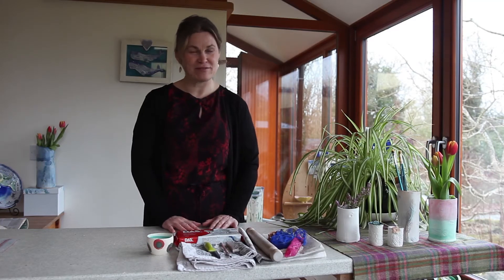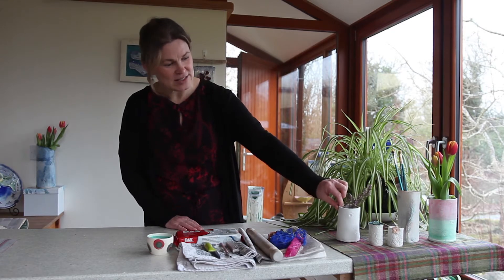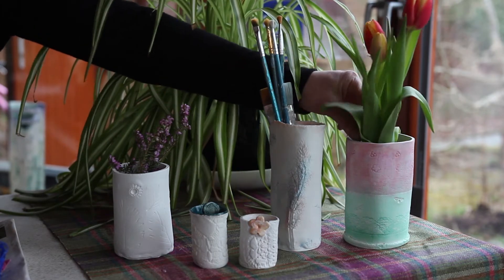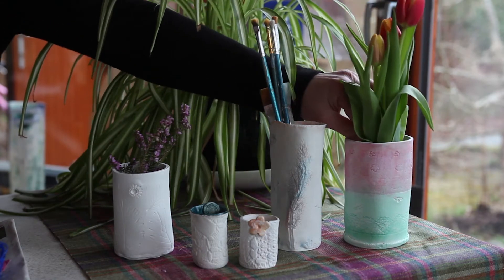Hello, it's Jacqui from Kinvara Pottery and I'm delighted you could be here with me today in the west of Ireland. I'm going to show you how to make a vase from air dry clay. Your vase can hold some dried flowers, pens and pencils, paintbrushes, or if you place a jar of water inside it, it can hold fresh flowers.